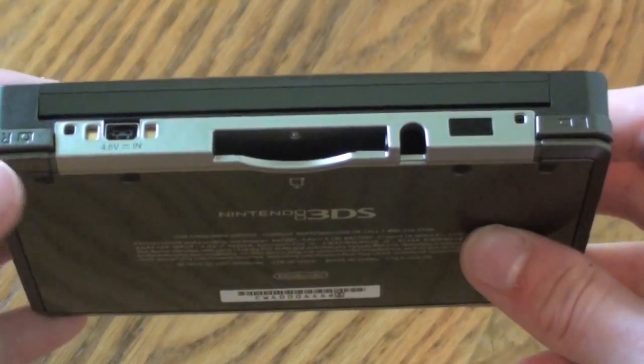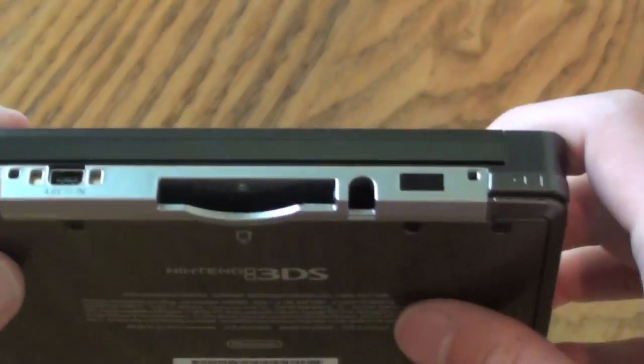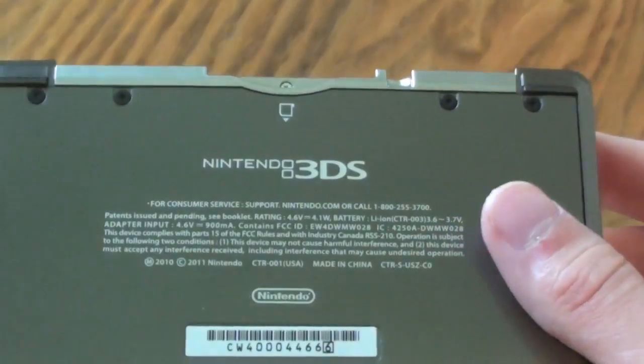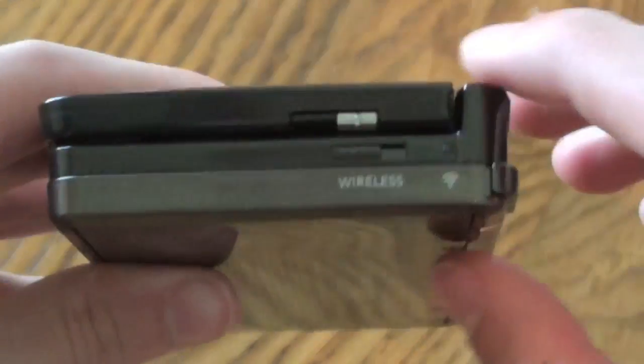Over here on the side, we have the left and right shoulder buttons. We have the charging port. We have the stylus port where you can insert the stylus. We have the game slot, and on the back here it says Nintendo 3DS. And over here on the side we have the wireless switch.